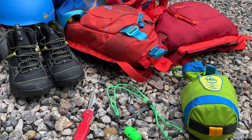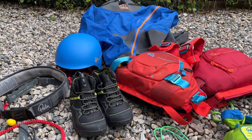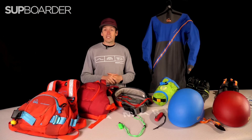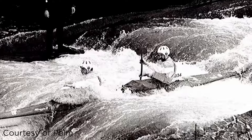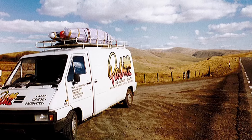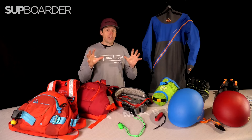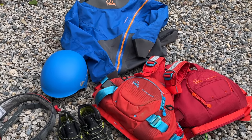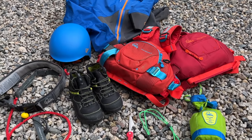The gear we're going to highlight in this video is all from Palm. We've been paddling with Palm equipment in all-round and touring SUP for many years, but they actually started back in 1979, very much making safety equipment for paddlers so they could get on the rivers, enjoy them, and stay safe on the water. They have a lot of experience, and we can guarantee that any of this gear from Palm is going to be well-made and do the job it needs to do.